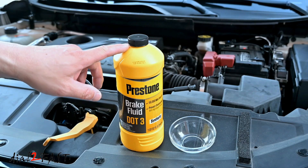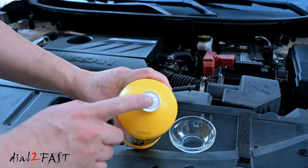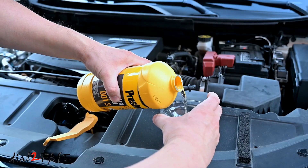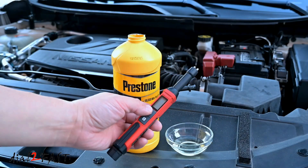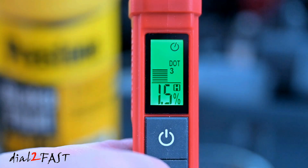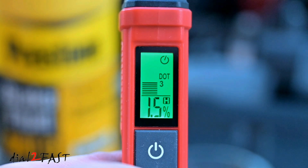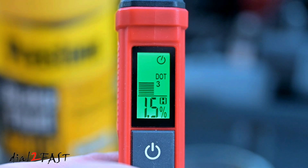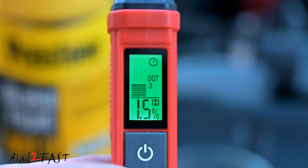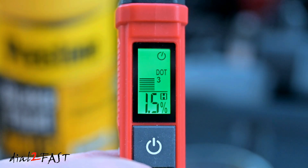For this last test I have a brand new bottle of brake fluid. As you can see it still has a seal on it — it's brand new. I'll open it up, pour some out, and use the tester. For this new fluid the moisture content shows 1.5% and it's green, so the fluid is good. When using this tester you're not going to get a 0% moisture reading, but if the display is green the fluid is still good. If you see amber, it's time to replace it, and if you see red then you should replace it right away.